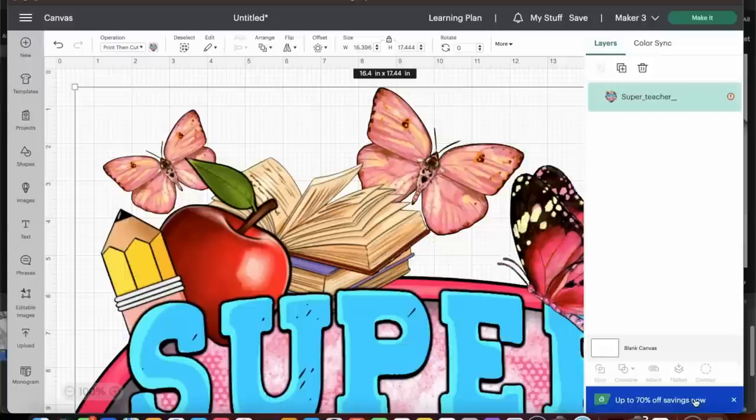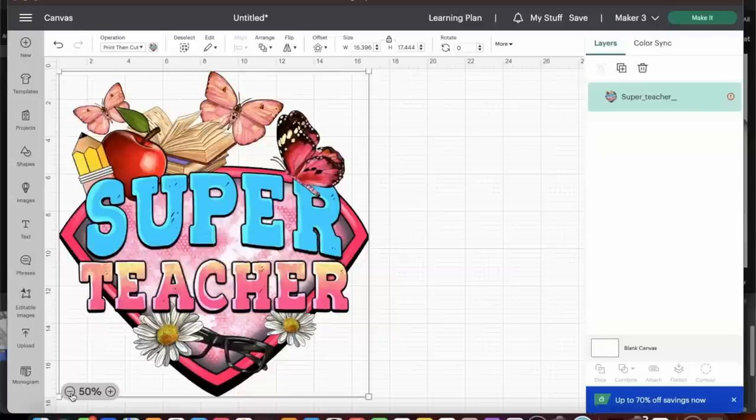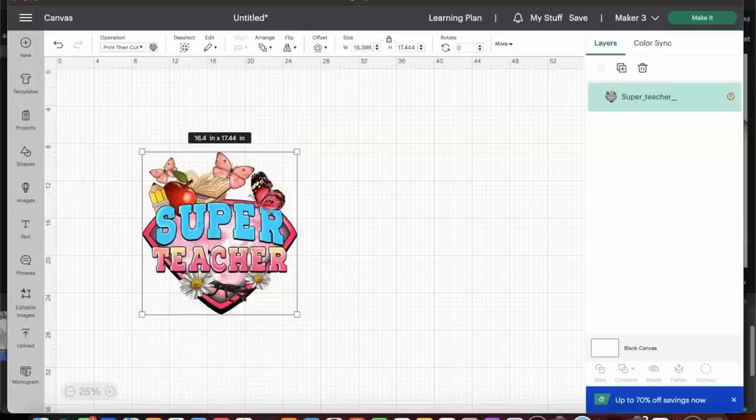Now that it's in the canvas, I'm going to shrink the screen size — not adjusting the actual image, just selecting the reduce screen size button at the bottom so everything fits on one screen. The size right now shows as 16.4 by 17.44 inches, which is large. If you've ever done print-then-cut in Cricut, you know you could not get anything larger than six and three-quarters by nine and a quarter.